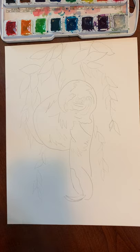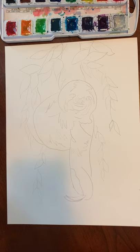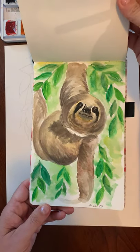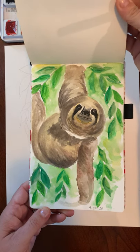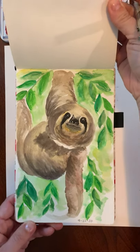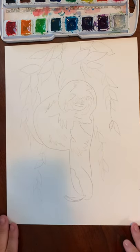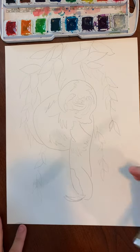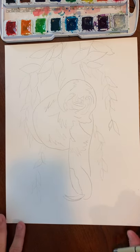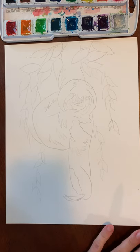This is a bonus lesson — I got a request from Mason to do a sloth. I painted one the other day, so here is what the final product looks like: it's a sloth hanging in a tree. I'm going to teach you how to draw it and then we're going to paint it. I have an outline on my paper but I'm going to draw with a pen so that you can see and draw along.